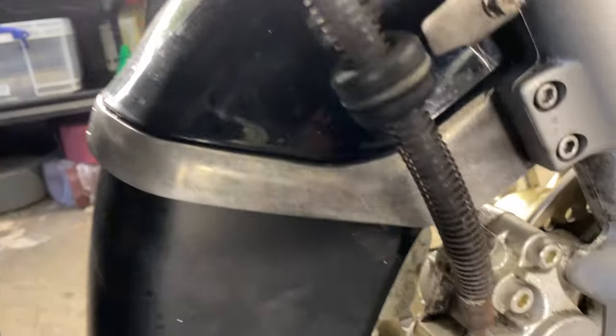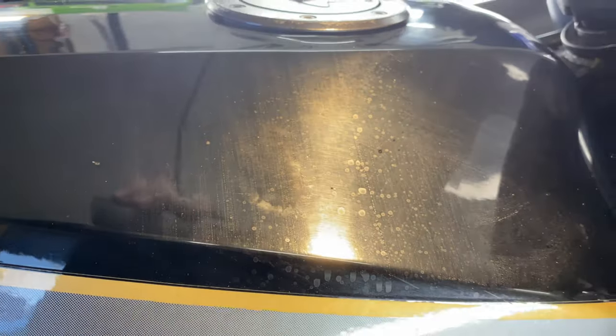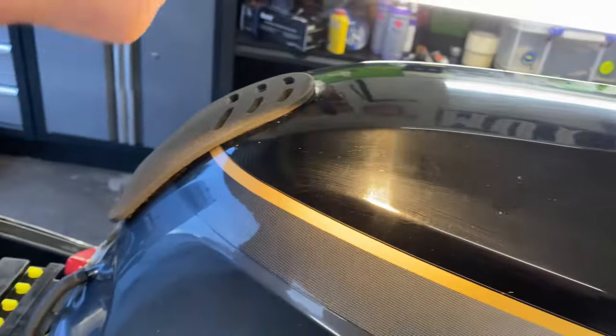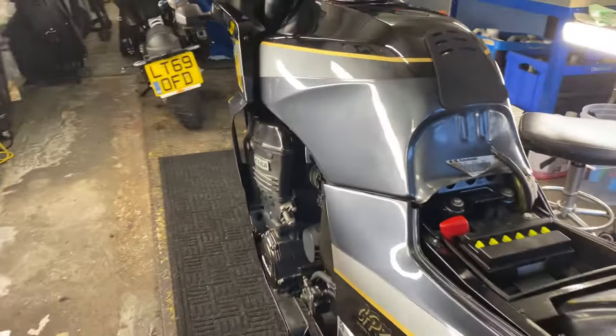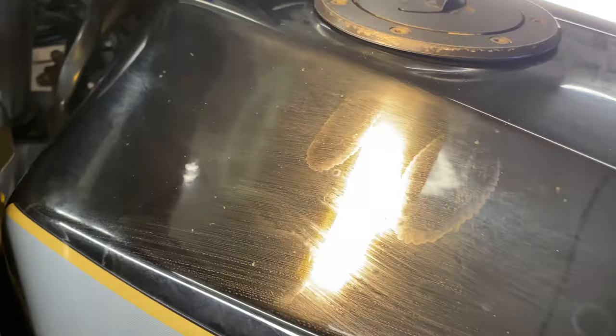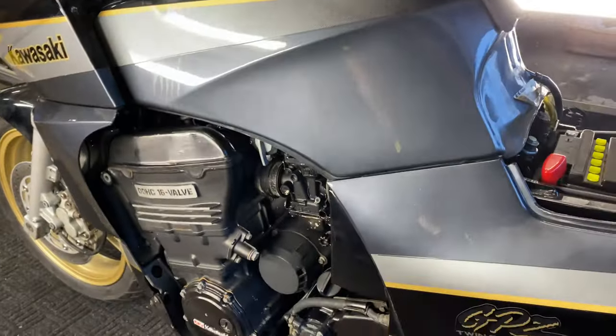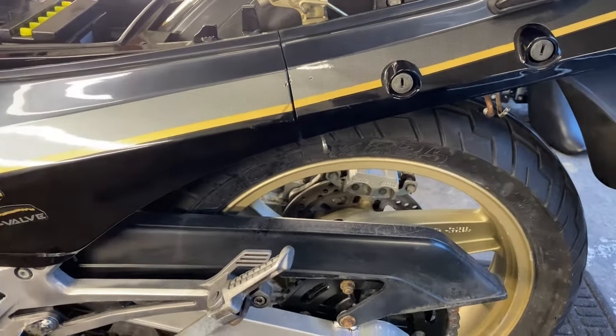We'll see if we can do something with these brake lines — the banjo bolts are looking a little sad. More than anything it's the paint work. Look at that, I don't know what's going on with that. We're going to do a two-stage machine polish, see if we can get a bit of gloss back into it and remove some of those marks. It's got some staining here too. We'll give that a good going over, paint a few bits, get some lube on that chain, and this will be ready for collection.